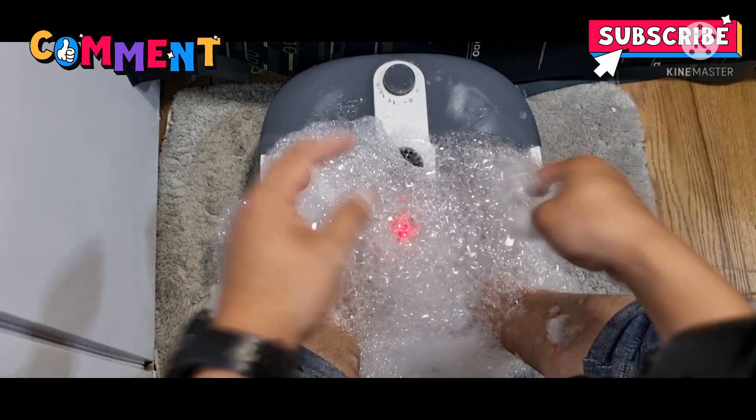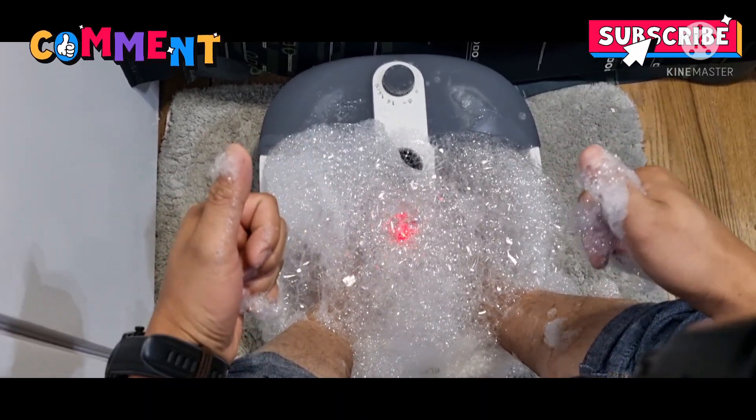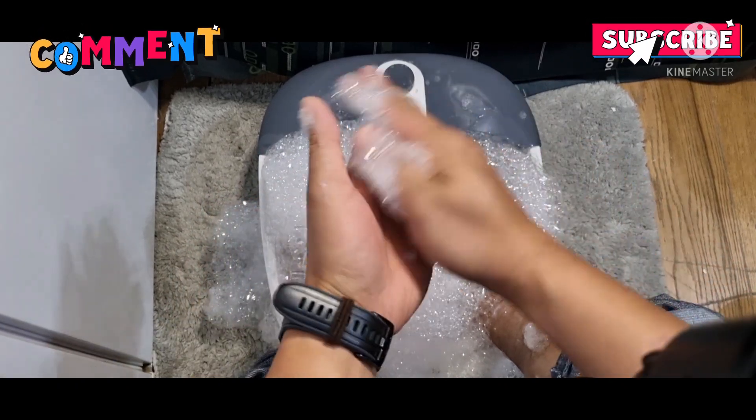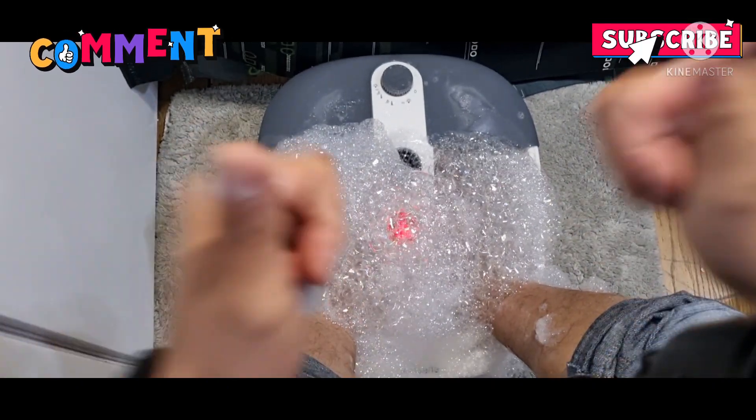So yeah, thank you so much guys. For more videos and updates, please like and subscribe and hit the notification bell para lagi kayong ma-notify and updated tayo sa ating mga new uploads. Thank you so much guys, and peace out!